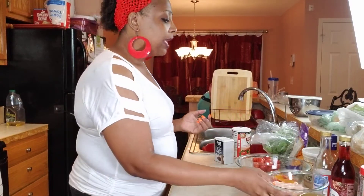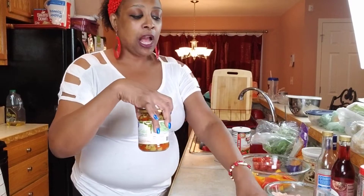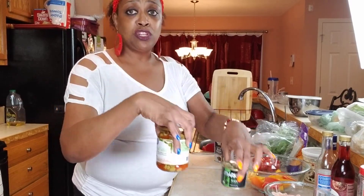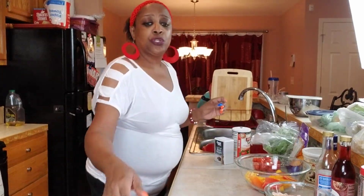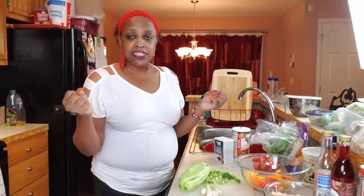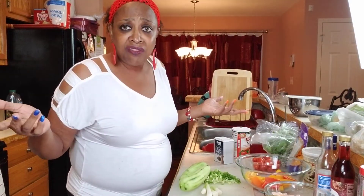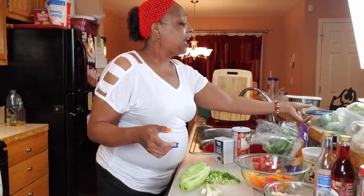We're going to add shrimp instead of ham or turkey - we're going to do shrimp today. We're going to add in some sliced olives - these are optional. I'm going to do black and I'm going to do green because I like them. We're going to do cucumbers and some green onions, also known as scallions. I love them - you don't have to, that's optional.